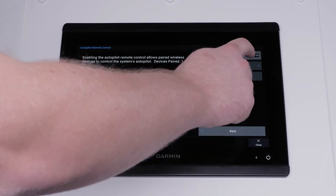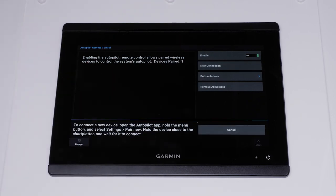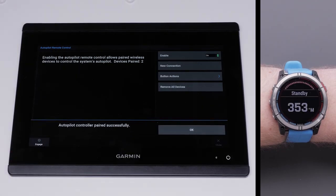Toggle enable to on. Select new connection. You will receive a code on the display with a number. Confirm that the codes are the same as on the watch and select yes. You will receive a prompt indicating a successful pairing.